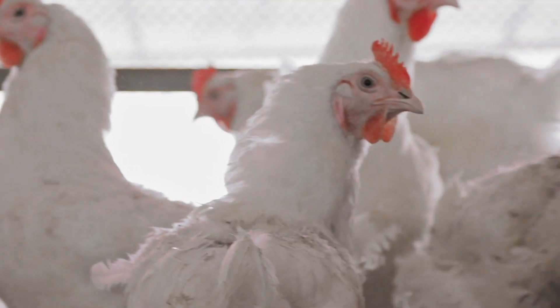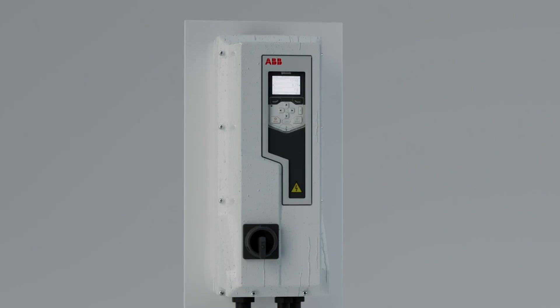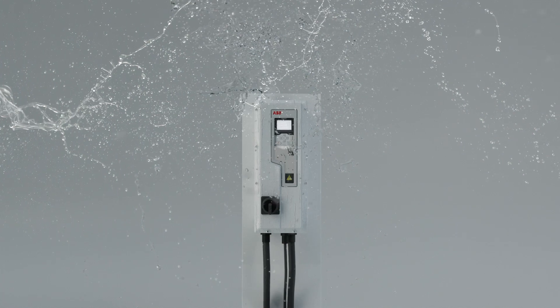Livestock shed environments are known to be challenging, but thanks to its resistance to ammonia and cleaning agents, ABB's Drive will be your reliable partner in these challenging applications. Experience uninterrupted performance in extreme conditions.